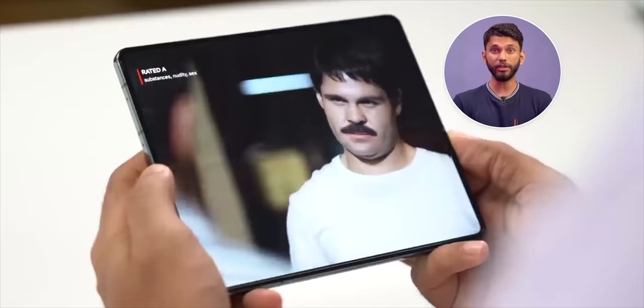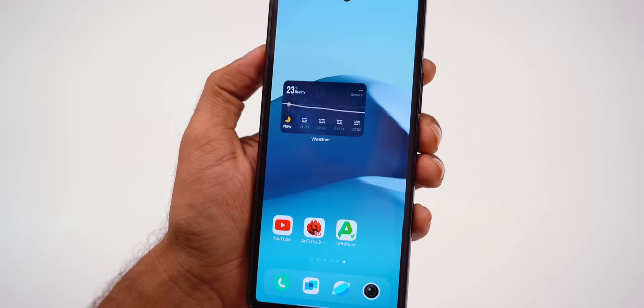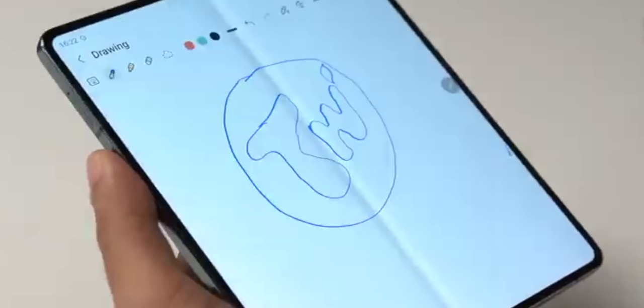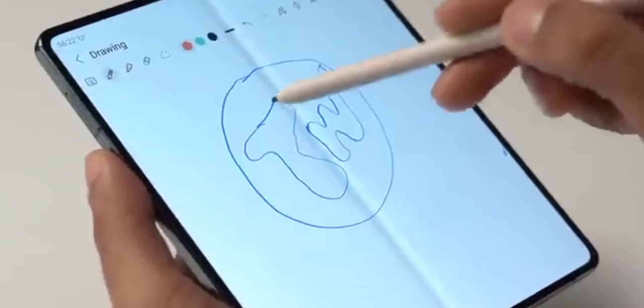Samsung treats both the inner and cover displays as separate phones, which is an implementation I like — using the inner bigger display for watching YouTube and media consumption, while the cover display handles daily tasks like replying to messages or Google Pay, with two separate home screens. On the Vivo Fold, whatever is on the outer screen is the same on the inner screen. Samsung Fold also supports the S Pen for writing, scribbling, and drawing on the larger screen. And the biggest difference is the Samsung Fold series has an IP rating, whereas the Vivo X Fold Plus has no IP rating — a concern since foldables can feel delicate.